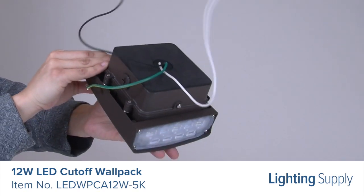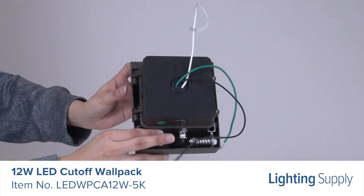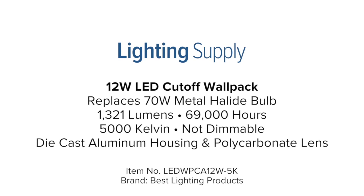It also has a spring-loaded hinge that provides the flexibility of focusing light near the mounting surface or projecting light forward. You can buy this and hundreds of thousands of other products at LightingSupply.com.